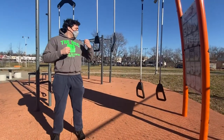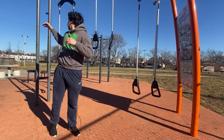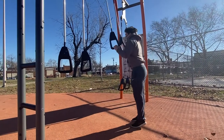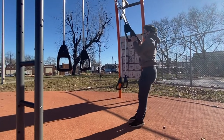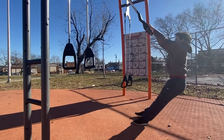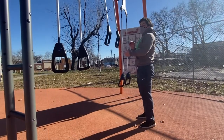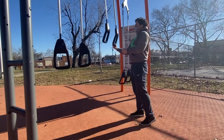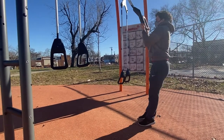Right here we have our suspension trainer. What you can do here are some incline pull-ups to help you lead up to actually being able to do some pull-ups on our pull-up bar. Lean back and do some pull-ups — you can lean back as far as you can. Another thing you can do on the suspension trainer is a bicep curl, pretty similar to the pull-up. Change the suspension trainer and curl up.